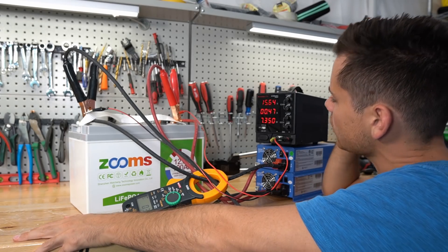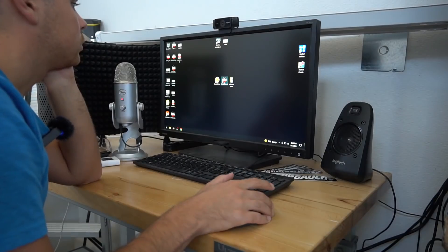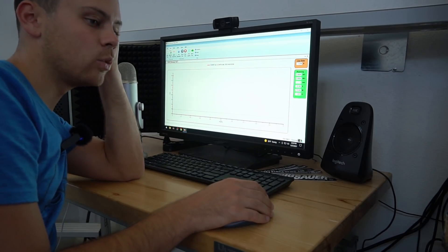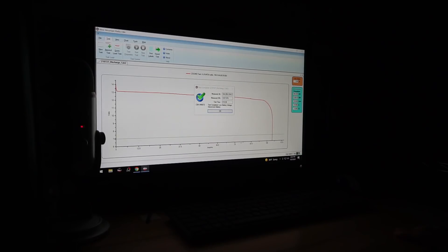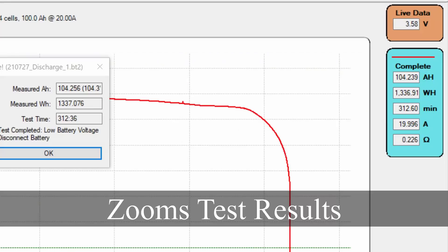The high voltage disconnect does work. Now we're on the CBA4 and starting the capacity test at 0.2C, so we'll be back in about five hours.